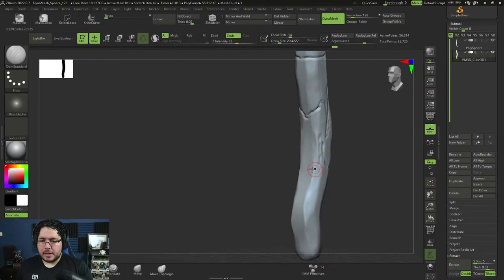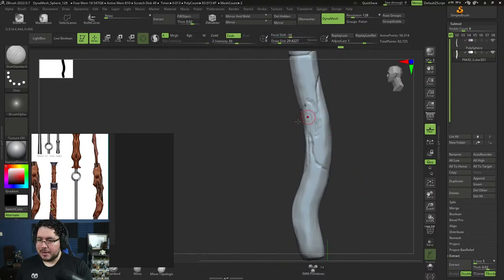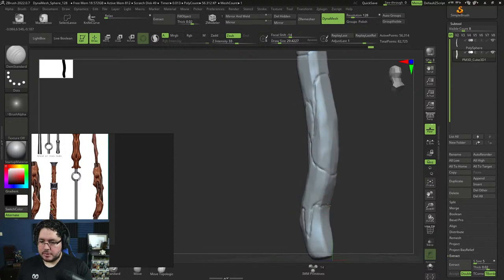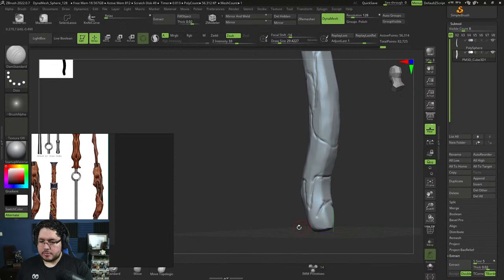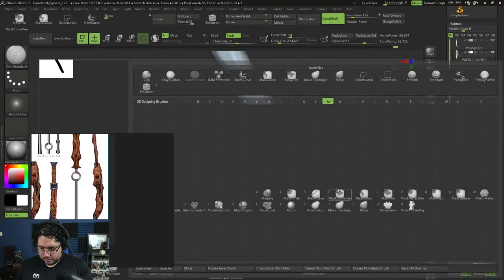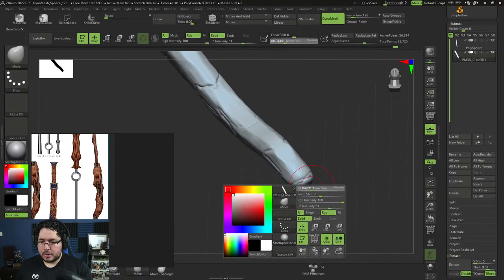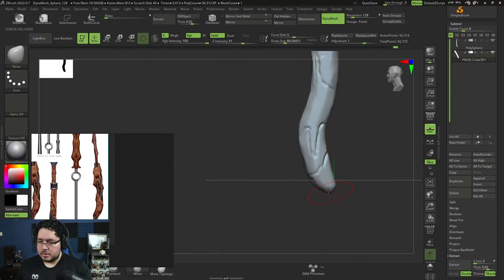I'm doing a very quick sketch here with Damian Standard to do the blocking of this detail right here on the wand.